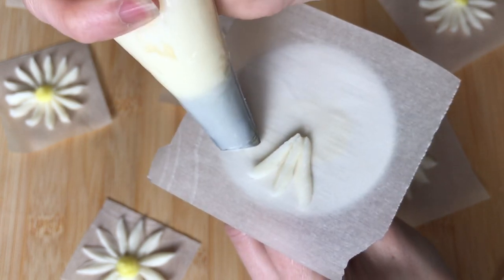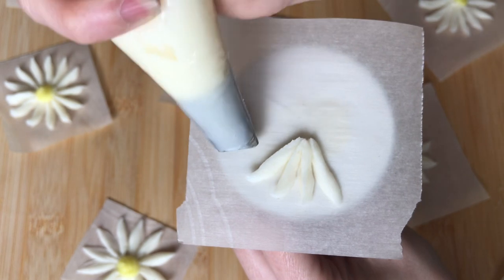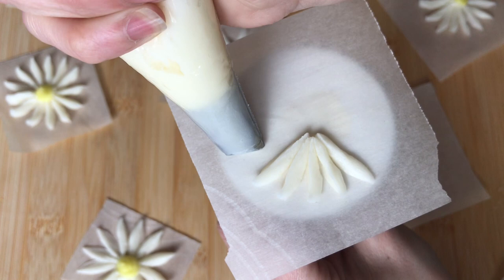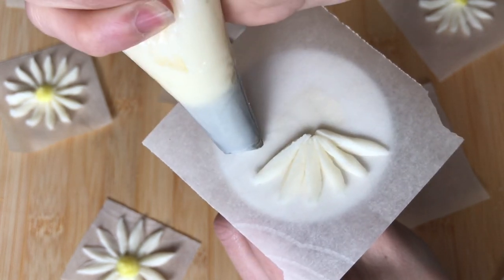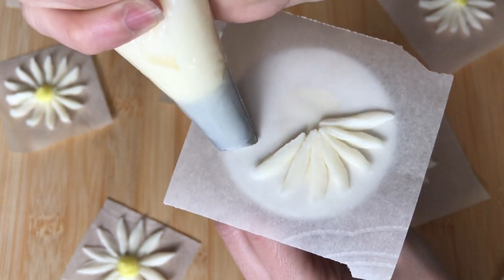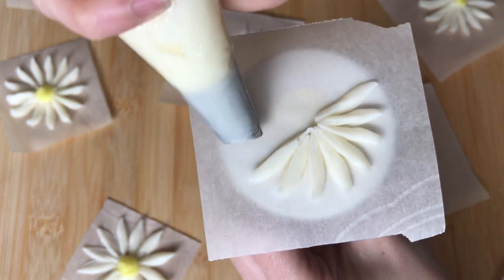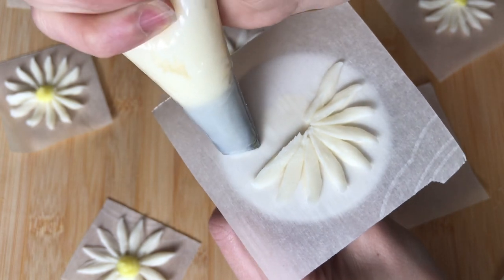Move back to the outer edge of your nail and leave a small space between petals. Remember, this is with the wide end near the edge of the flower nail and your bag at a 45 degree angle. Apply pressure and move your piping bag towards the center of your flower nail. You want your petals to all touch in the middle, but don't worry if it's not perfect — when we pipe our yellow buttercream it will help hide any of these imperfections.